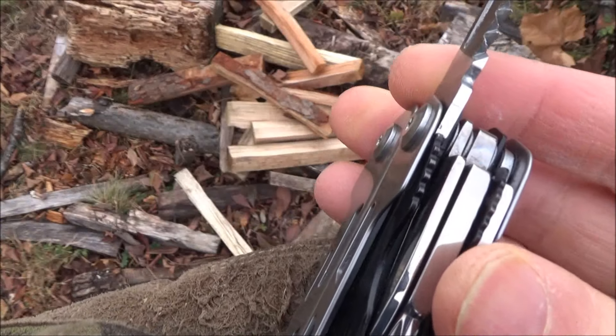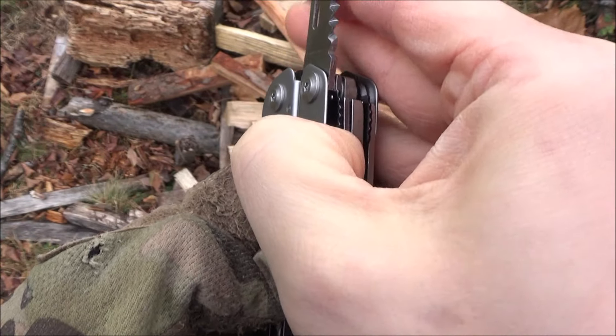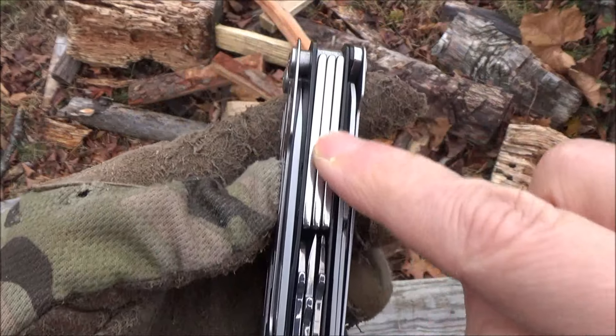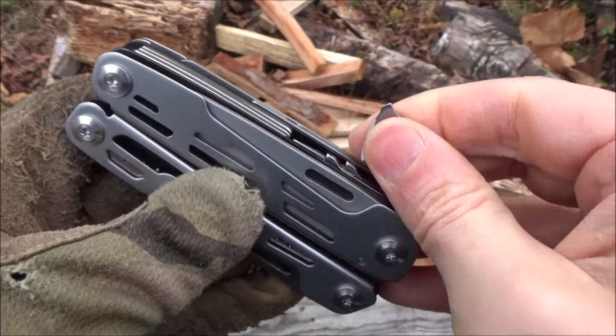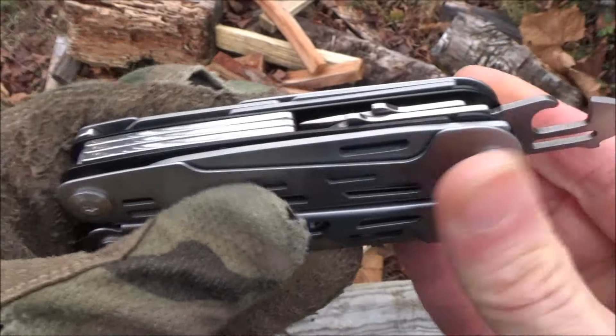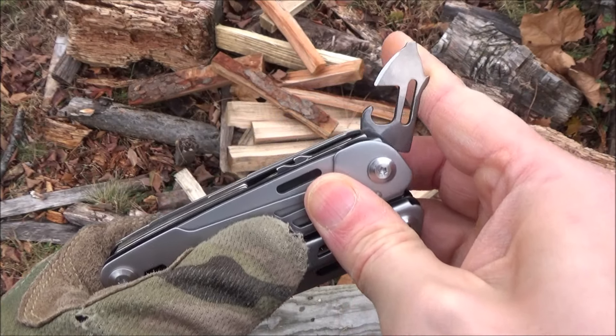Here I'm showing you how those locks work — the liner locks on three of the longer tools. It's basically a liner lock, kind of just like you'd have on the Leatherman Wave. Then it has back springs for the shorter tools, so the shorter tools don't have a hard lock, but they have a back spring — like a slip joint. They do have some resistance and stiffness, which is good. Makes it a little safer.